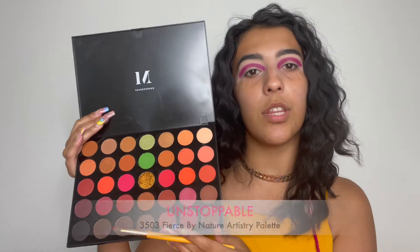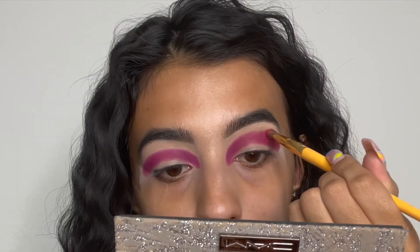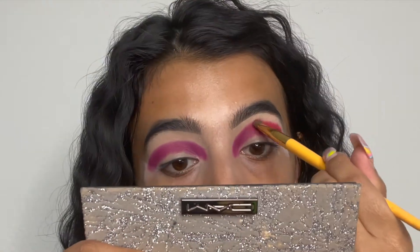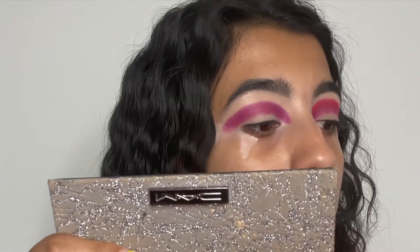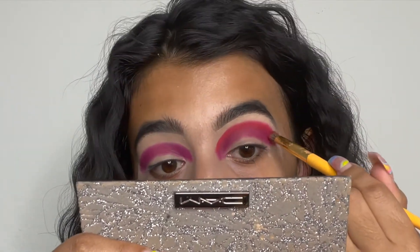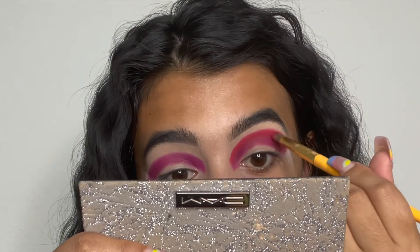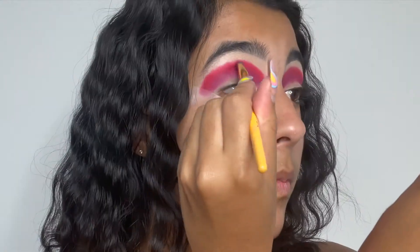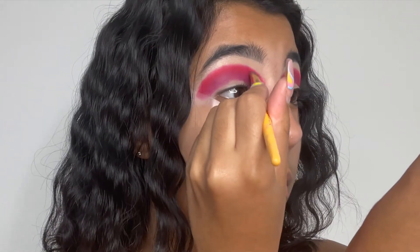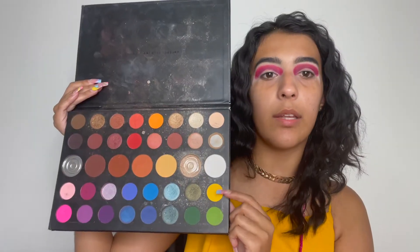Now that we have the first color laid out, I'm going to be going into the Artistry palette by Morphe and I'm going to be dipping into this shade right here. I'm going to be laying it right on top of this color and softly blending it out. I only blended it out a bit because I will be going in with this bright yellow right here.